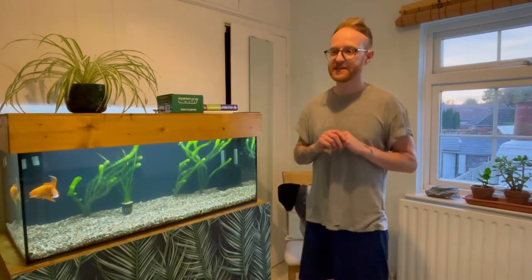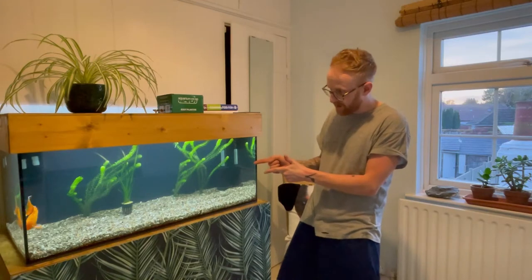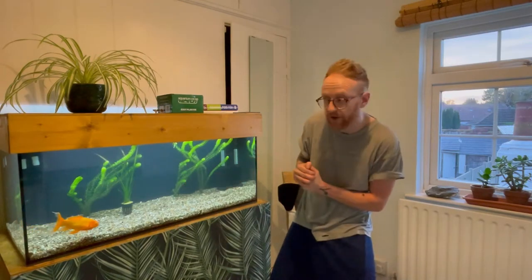What's going on guys? Welcome back to the channel. In today's video we're going to be rescaping this tank here for Moe the Goldfish.